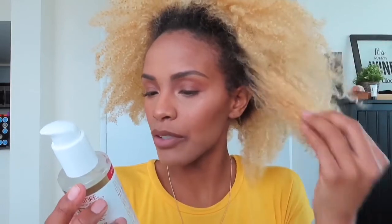Apply a generous amount to dry or wet hair and thoroughly saturate. I'm thinking it would be in my best interest to saturate my entire hair so I can get all this product through, because my hair is very absorbent and it'll probably suck up this entire bottle when dry. So I'm going to wet it first and I'll be right back.